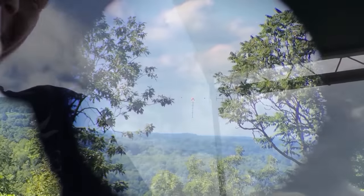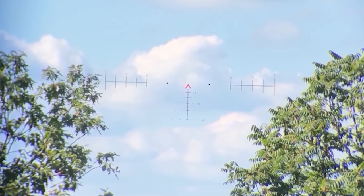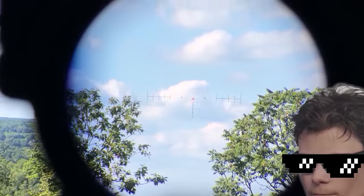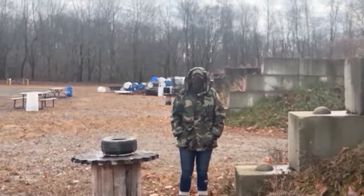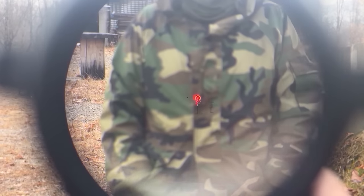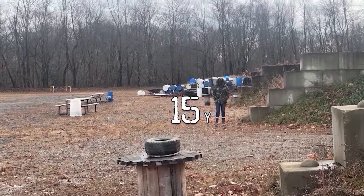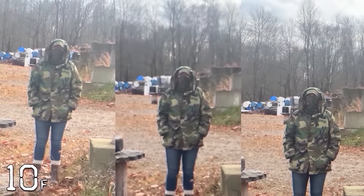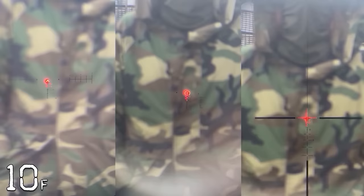I also have the surprise ACSS Aurora reticle designed by Primary Arms that is very popular but also discontinued. I got lucky to have a friend that can find the unfindable, otherwise this video wouldn't be complete. I'm going to break the reticles I have into three families: the crosshairs, the horseshoes — which I classify the standard ACSS as a horseshoe dot reticle even though it has a small chevron in place of the dot — and last, the chevron group.